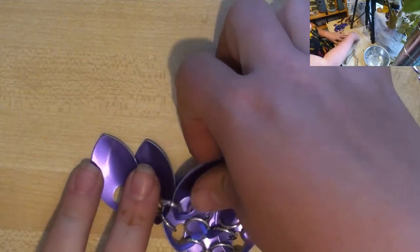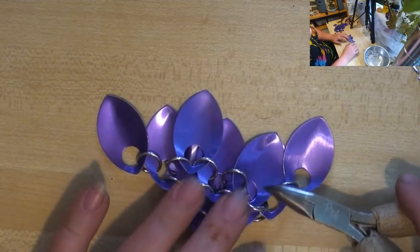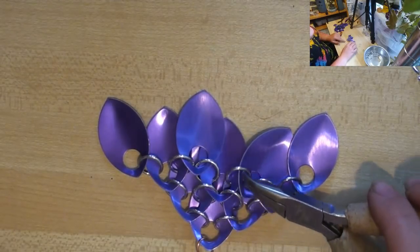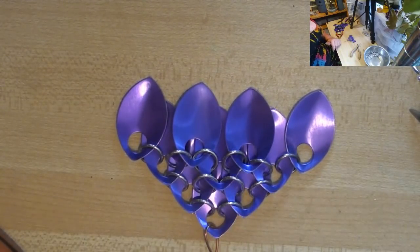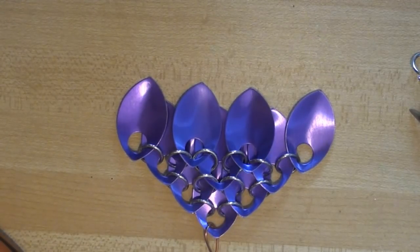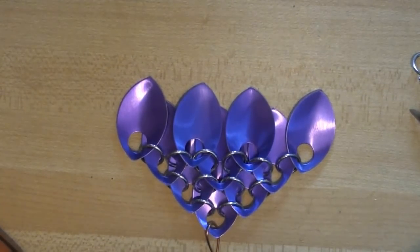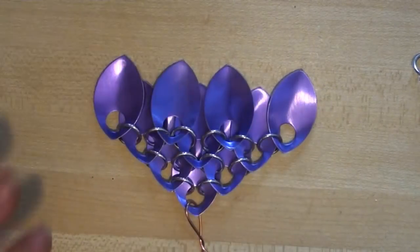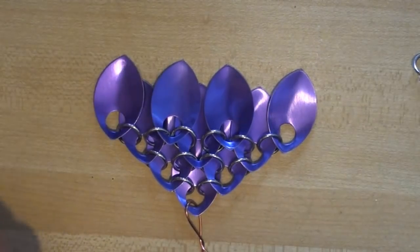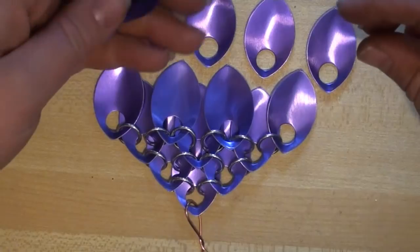I've just continued that same pattern, and I'm going to position the scales out. Sometimes the rings will want to be sitting upright — go ahead and tap that right down into place. So now you can see we have these four. The next row is going to be five. I'm actually going to set up another camera angle for you to try to get a better perspective again. Our next row is five scales: one, two, three, four, five.